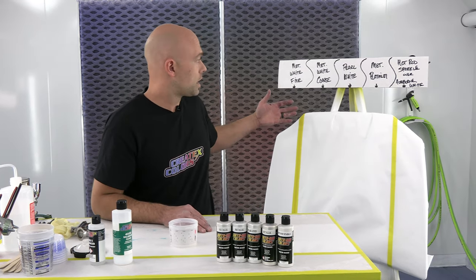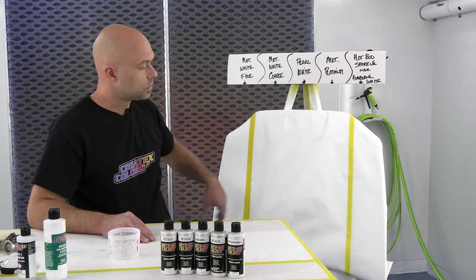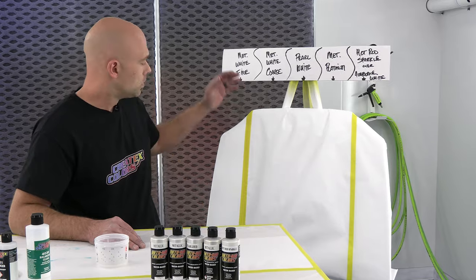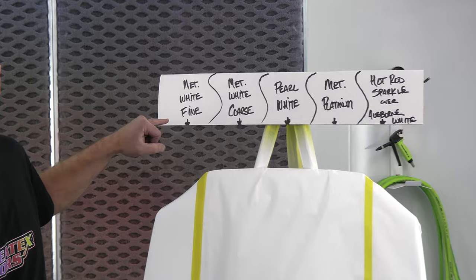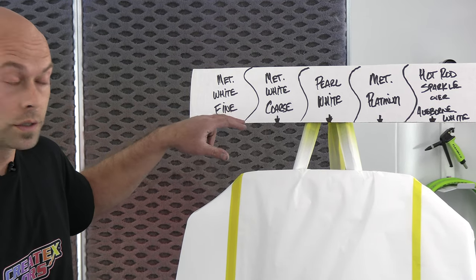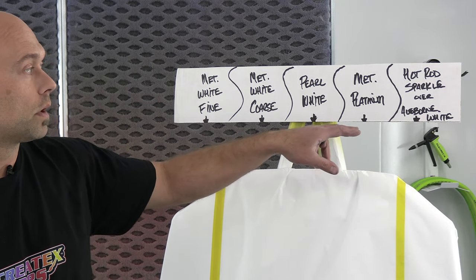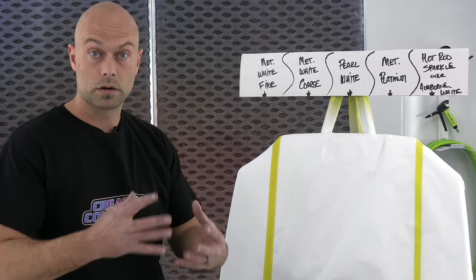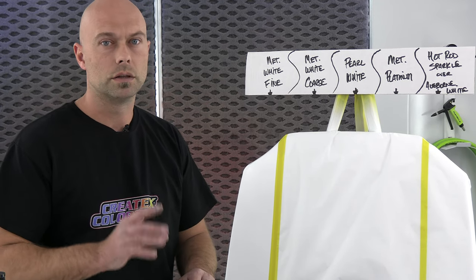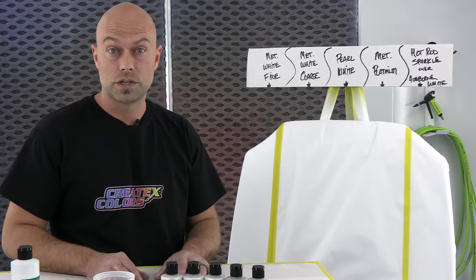So we're going to start. You guys can see I have my hood here — this is already sealed up with our AutoBorne sealer white, two coats of white over the whole panel. We'll separate it down into five sections: metallic white fine, metallic white coarse, pearl white, metallic platinum, and we'll finish with the hot rod sparkle white over just the AutoBorne white. The AutoBorne white is our ground coat for the hot rod sparkle white — it's a really killer pearl flake color with a lot of pop and a very simple effect to achieve.